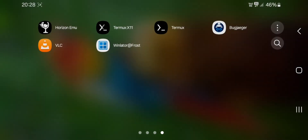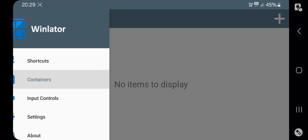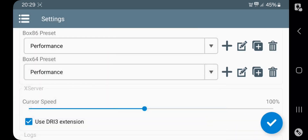It's time to load the new WinLator Frost Reloaded Version 2. This is basically a modified version of an official build with some advanced built-in features. Now go to Settings and change both Box86 and Box64 presets to Performance Mode. Now save.